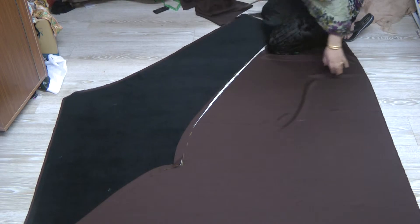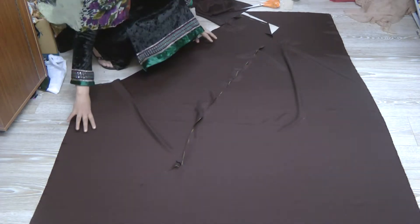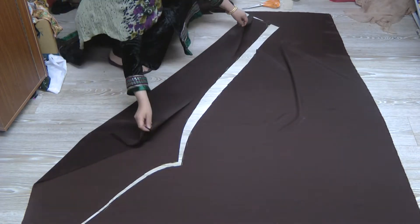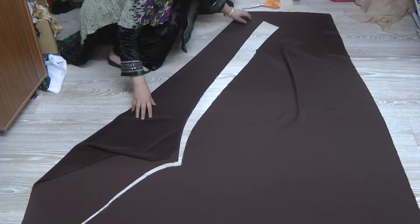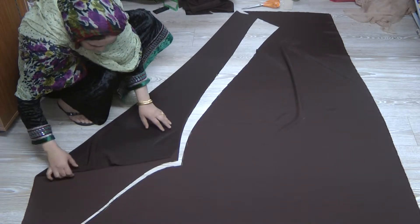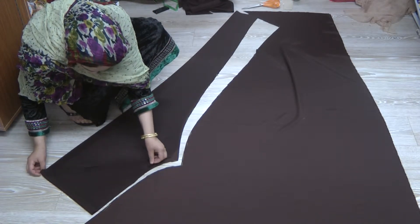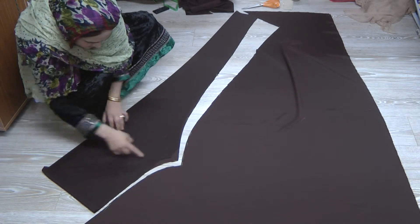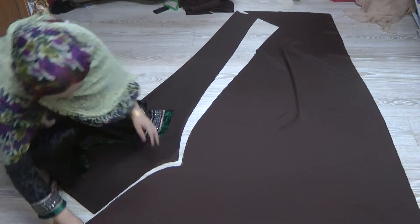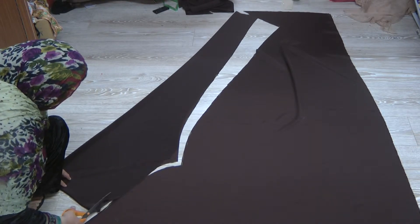Now we're going to fine-tune this before we actually go any further and cut the next one. Fine-tuning is: you grab hold of the corners and you turn them over, because the last thing you want is to form a twist in your chudidar. So you fold over your pieces like this, fold that side down as well, and allow for the seaming. Then you want the excess trimmed down a little bit — it's not meeting perfectly — so we're going to trim this down to perfect size.